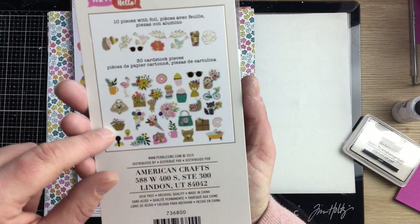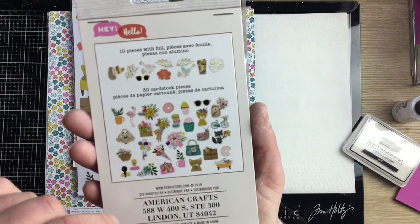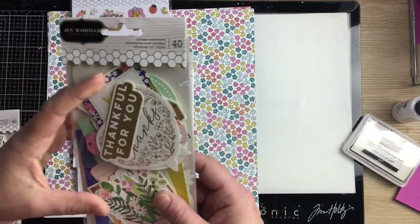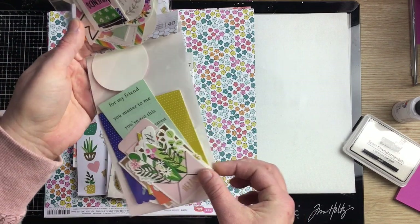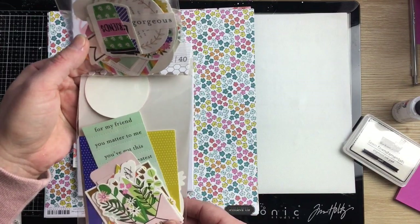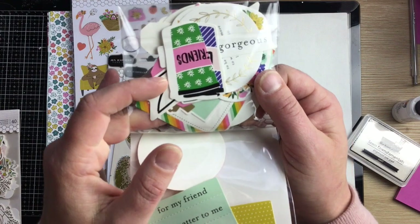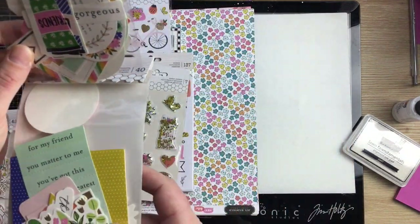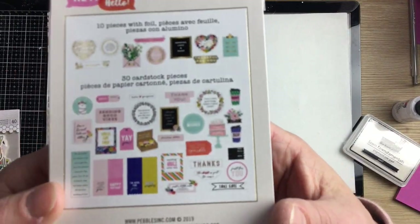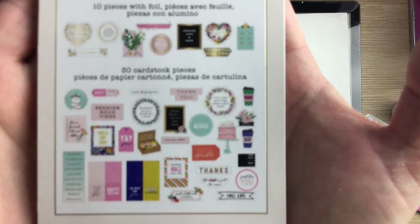There are 40 pieces in the icon ephemera pack. The phrase ephemera pack has slightly larger pieces with a bunch of phrases, and they're super user-friendly. I'm a little disappointed in the cutting on that one — I can see it's going to be a bit frustrating. But that's what's in this one. Don't mind all the paint on my hands.